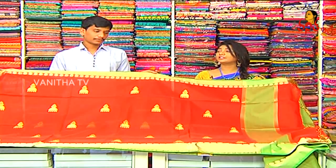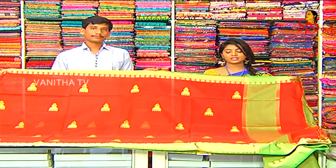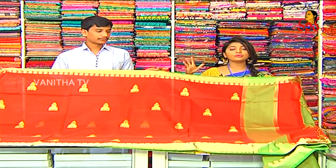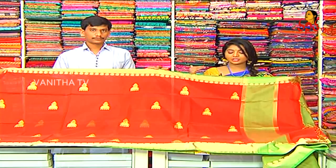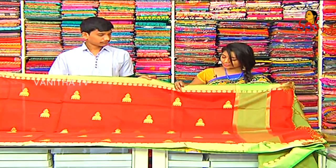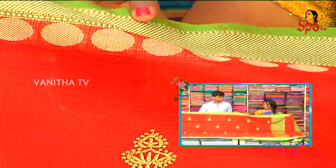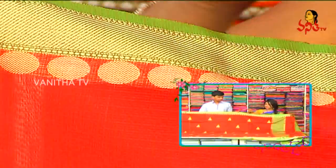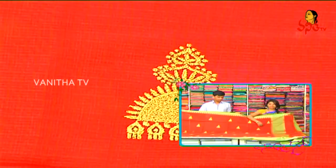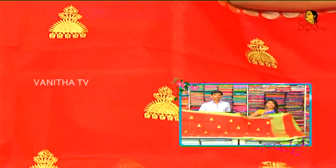Here we can see silk coat — lightweight, suitable for summer. We can see beautiful varieties in RK collections. We can see red color and green color, gold color highlights, polka dots, red and green on the shoulder part, checks all over, and beautiful lines.